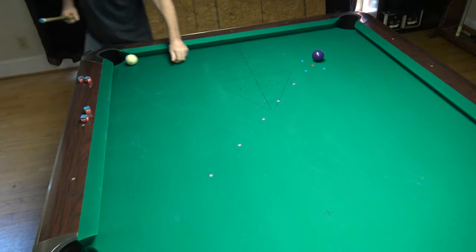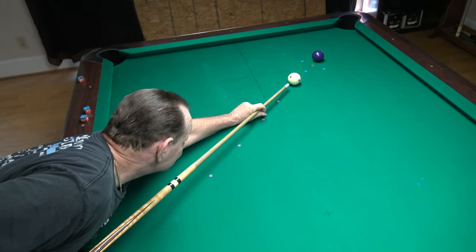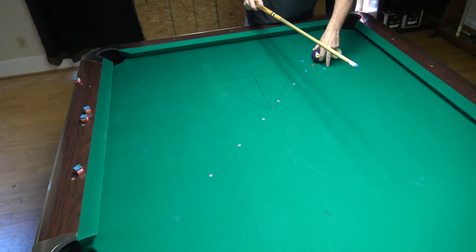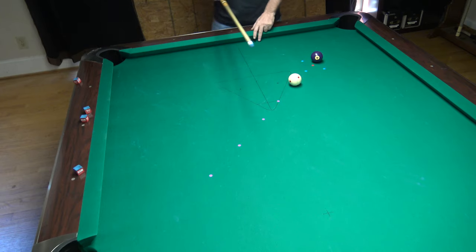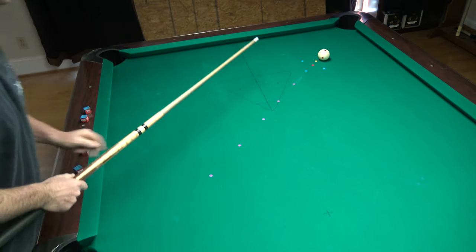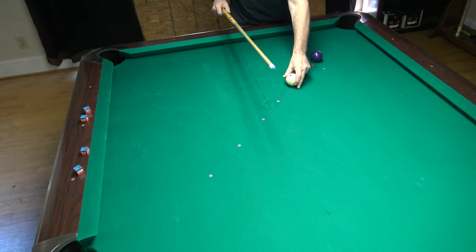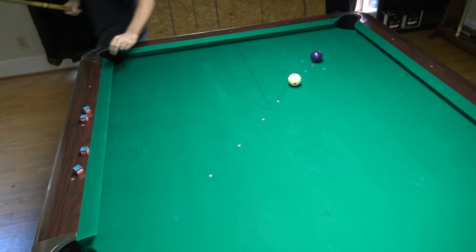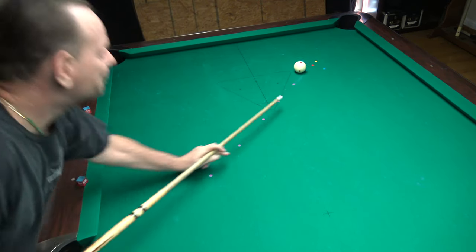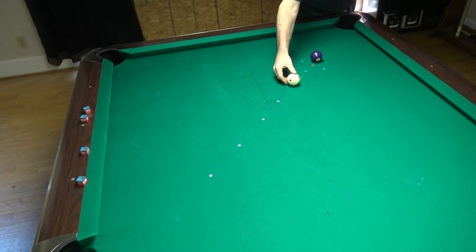The object here is pretty straightforward: start with the purple dot at the front, shoot it straight in, and stay within the marked area. You can see I obviously rolled out of it — part of that is because I was a little crooked. We really want it so that if the cue ball does anything, it moves off to the sides or backwards. You don't really want it to roll forward — that defeats the whole purpose of the stop shot, which is to keep yourself from rolling forward.